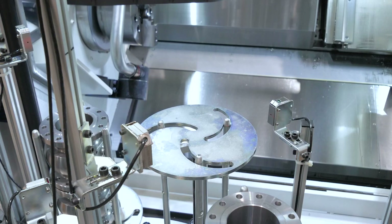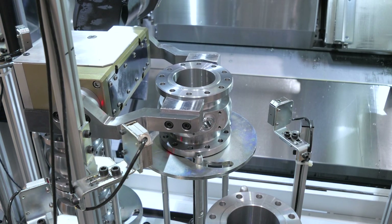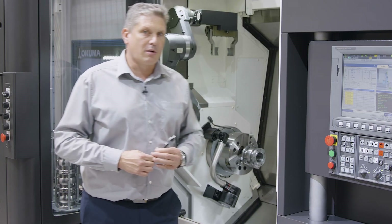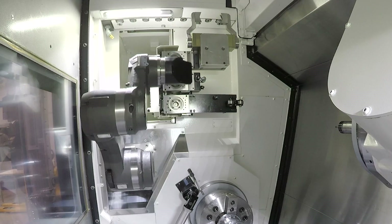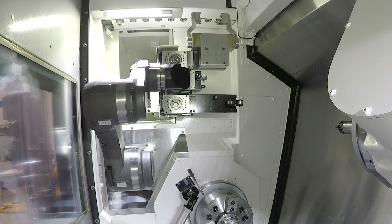There we have six stocker tables to store material, which can be raw and finished parts. As the Armroid system is located inside the machine, it can also have additional functionalities. For this we have an end effector stocker right behind me where we can store three tools in total.